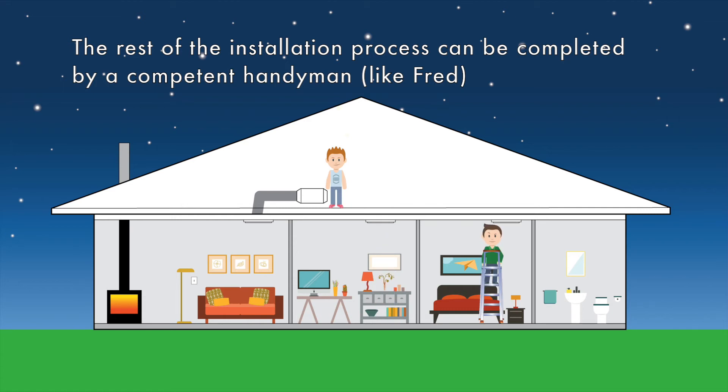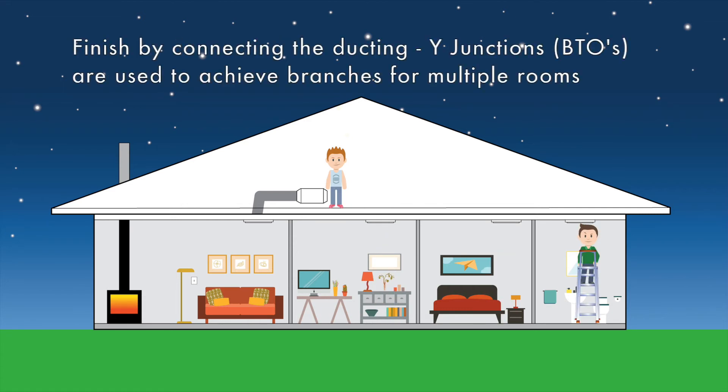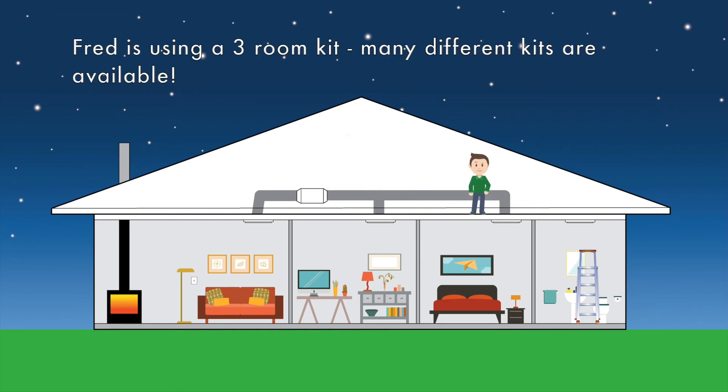Fred continues to install the three outlet vents. Once the electrician has finished, Fred finishes off the installation by running the ducting and connecting all of the ducting to the relevant vents.